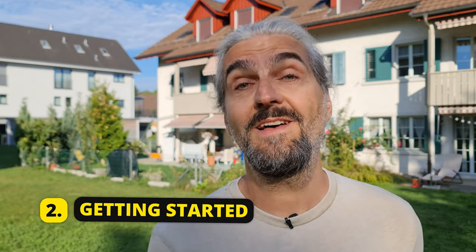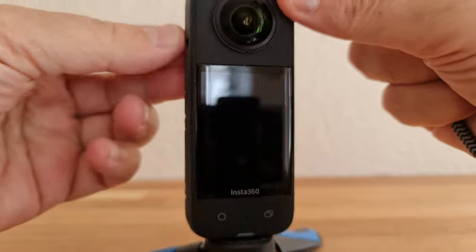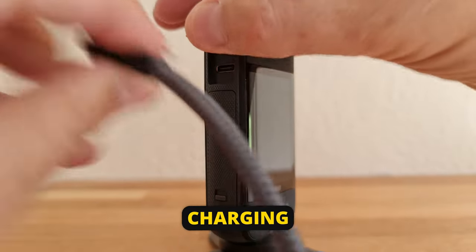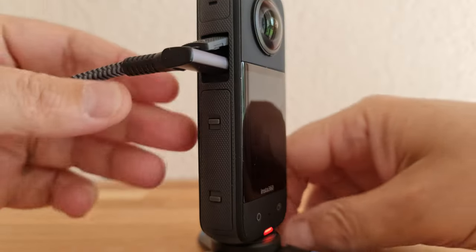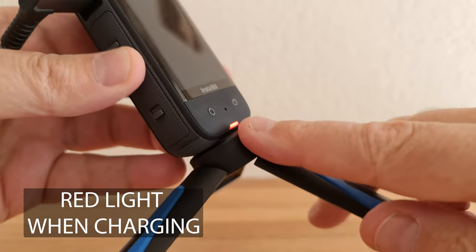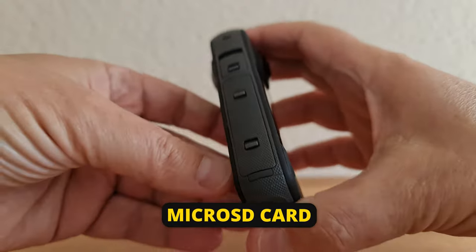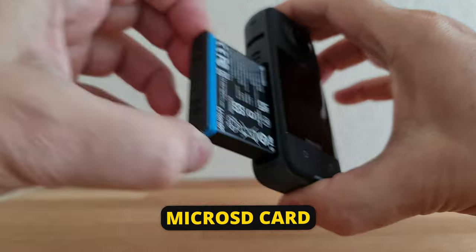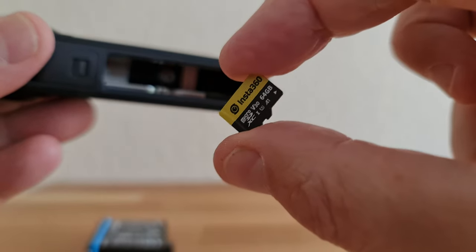Let's quickly go over how to get started with your Insta360 X3. To charge your X3, open the USB-C cover and connect to a power source. Before you start using your new X3, make sure to charge it first. You will also need to install a micro SD card, which will be used to store all the media that you capture.